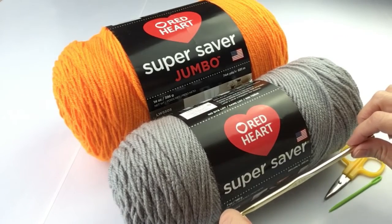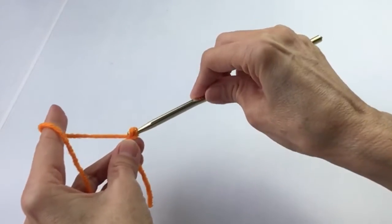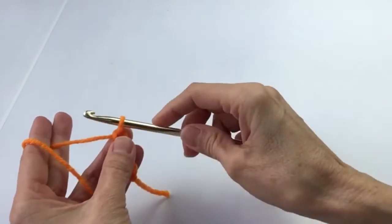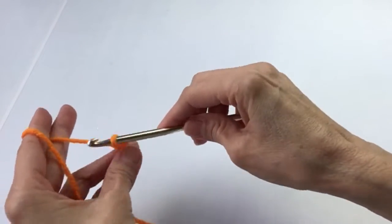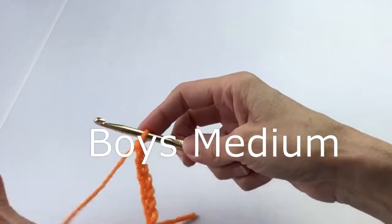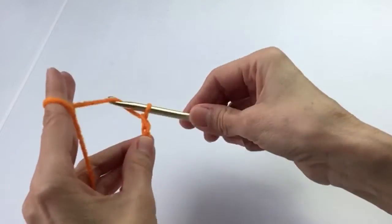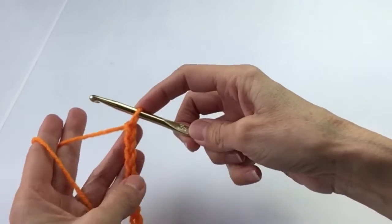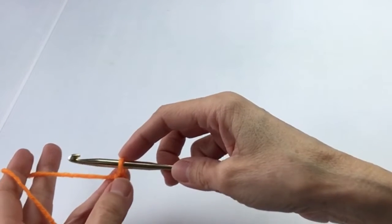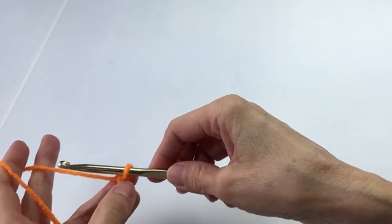who asked for it with very specific details. It's inspired by one of his favorite space war movies. We are going to start with a chain of 58. If you need instructions on the beginning stitches, I'll leave a little white box above that will take you to the beginner tutorials. This poncho should fit a little boy from about age six to nine roughly, and it's open on the sides so it fits a fairly wide range of sizes.